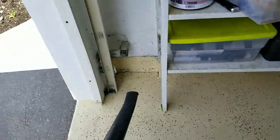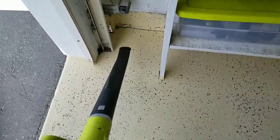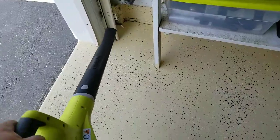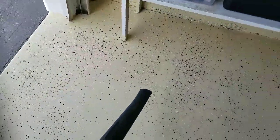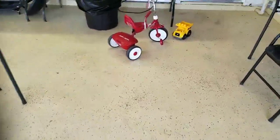You can get into really obscure corners with this and it just blows everything - cobwebs and all. Look at that - cleaned up my floors just like that.